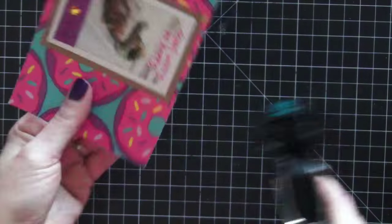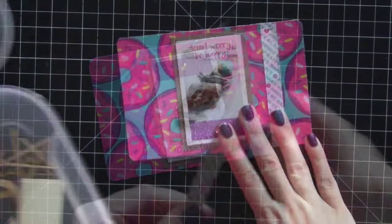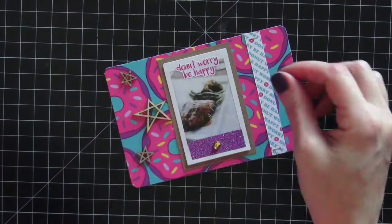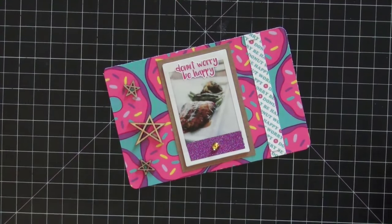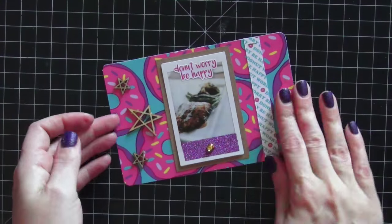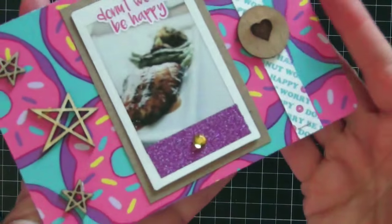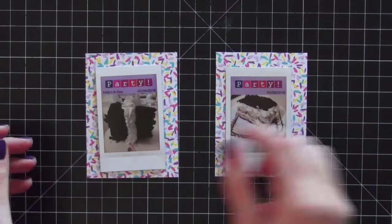I'm going to use a rhinestone and the washi tape to camouflage the misprint, then add a cute sticker that says 'donut worry be happy.' I'll round the corner to match the first card. I also want to add some wood veneers — I'm totally obsessed with these star wood veneers from my Instagram. I'm using Tombow multi-adhesive to glue them down — my adhesive of choice for wood veneers. I also added a strip of pattern paper that says 'do not worry be happy' and another heart wood veneer. I love the way this card came out — lots of texture and really pretty!